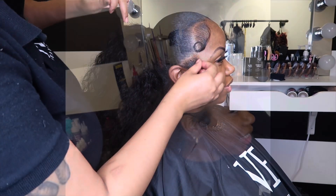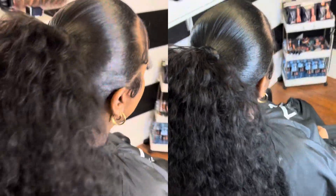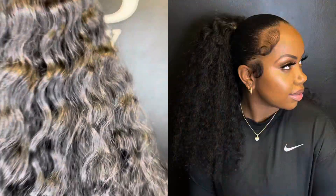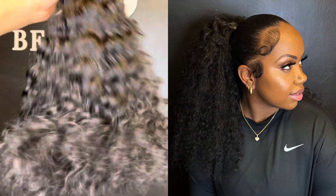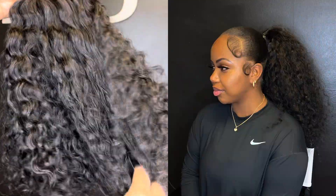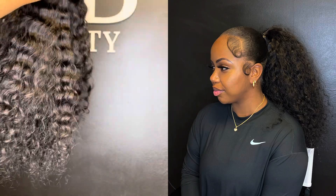Perfection! The link to this hair will be in the description bar down below — this is some really good hair. You can use a coupon code for some money off, and all of that will be in the description bar down below. Like, comment, subscribe. See you guys in the next one.